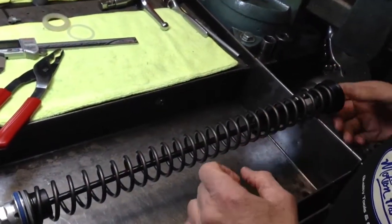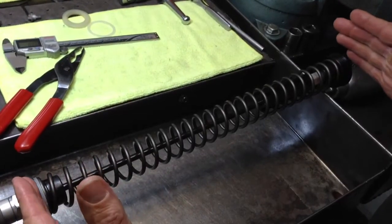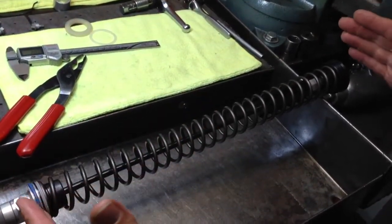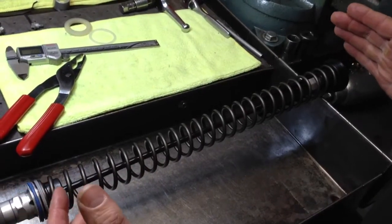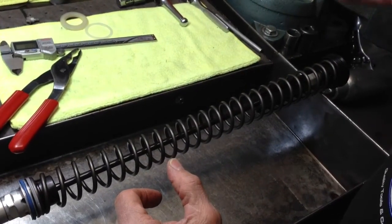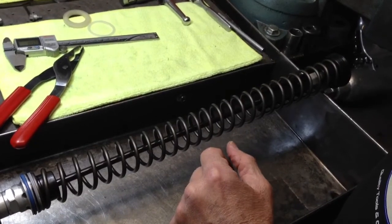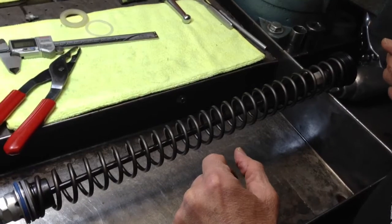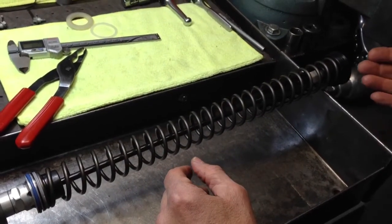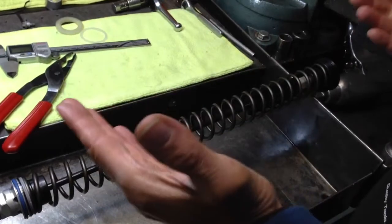I should back up and explain what preload is. Preload is just how much the spring is compressed — how much it's preloaded. The spring in this fork, with the fork off the bike and without any weight on it, is going to be pre-compressed or preloaded six millimeters. That can affect how the bike steers — if it has more preload, the bike's going to be up in the travel a little more and steer slower; if it has less preload, it's going to knife and steer sharper. But preload goes way beyond that — there are a lot of reasons for changing preload. I tend to adjust the shock instead of the fork preload when I want to make a change in chassis balance, because that's what we're talking about here — how the front and the back end are matched.